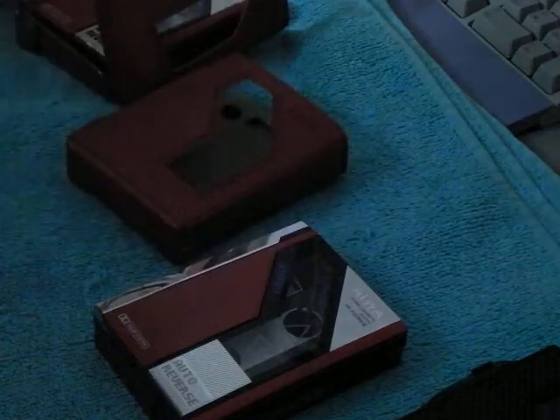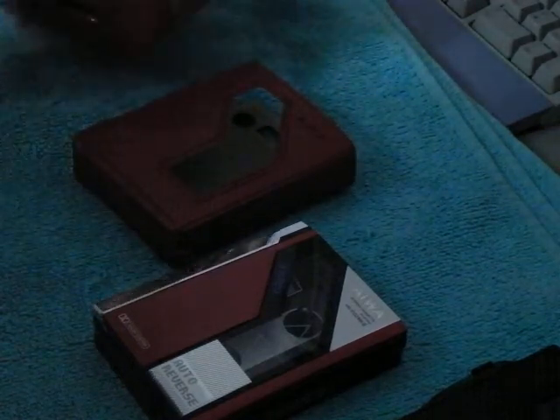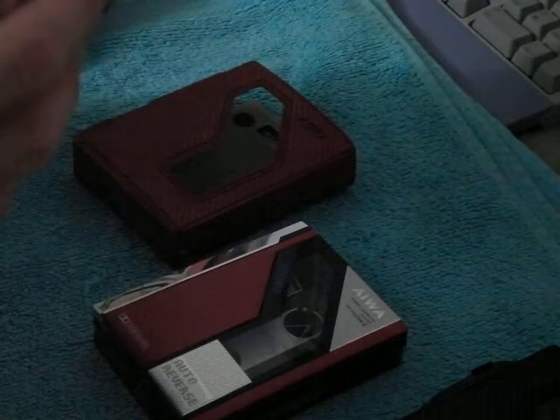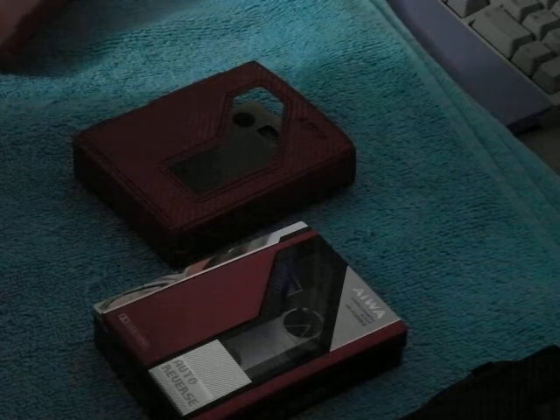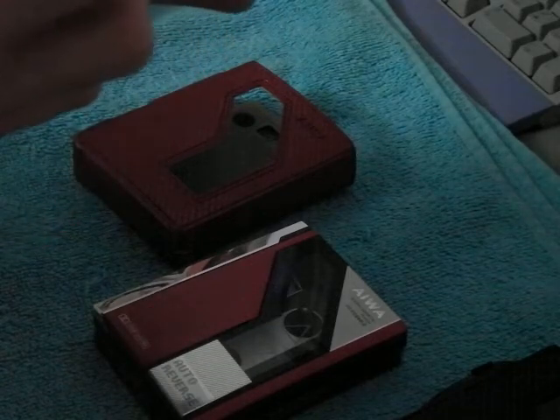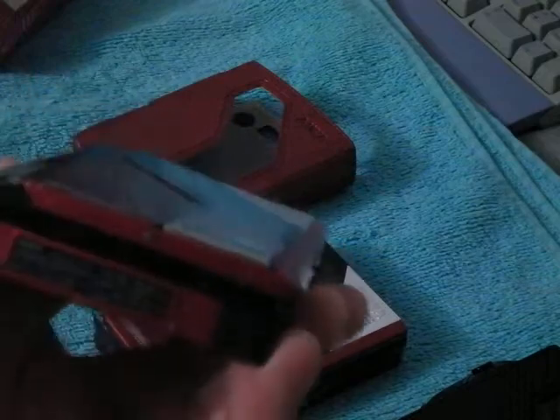And here is one I picked up in Honolulu. This is a Japanese market version — same thing. This one has a recording jack. And this is a model I've never seen in the United States. It's the HS-F7, and a lot of the writing on it is in Japanese. I don't know if you can actually see it on camera.